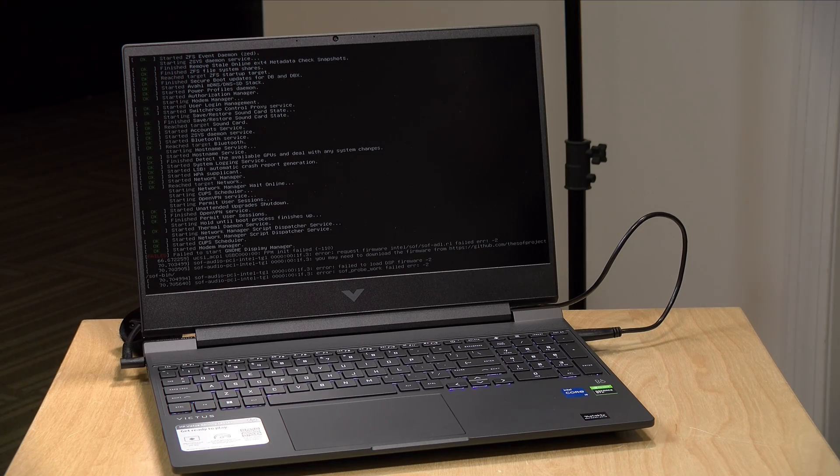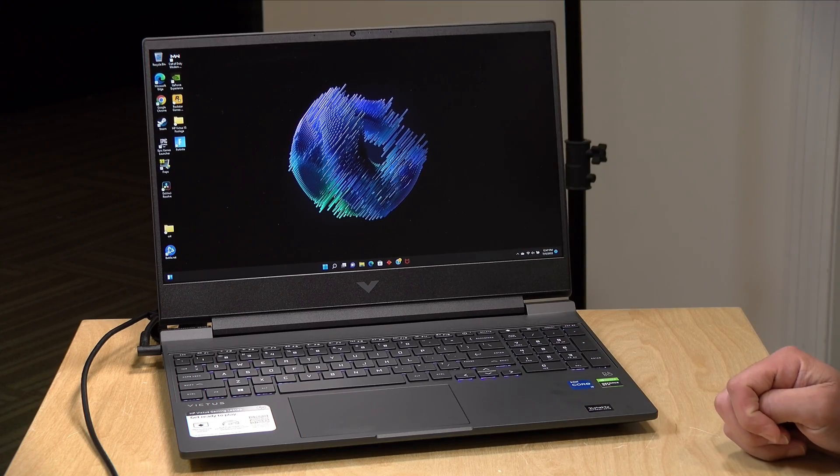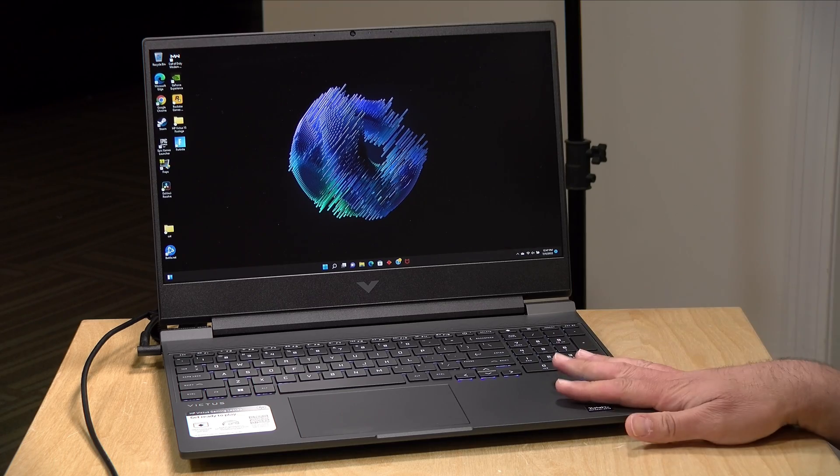One last thing — Linux performance. We always boot the most recent version of Ubuntu to see how things work, and unfortunately this laptop was not able to boot Ubuntu. We tried a couple of different things but it was stuck. So this is not something I'd recommend for Linux users, though it does run Windows 11 just fine.